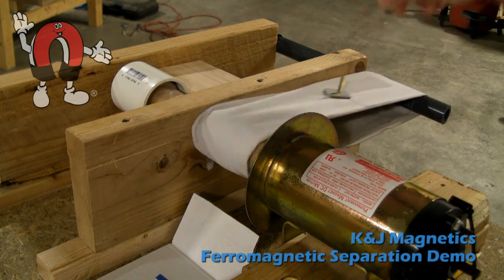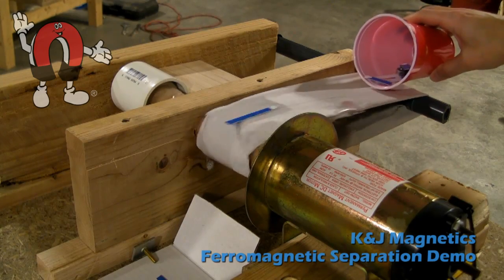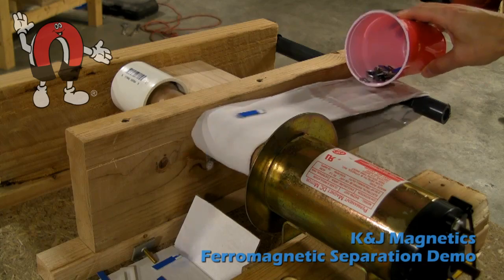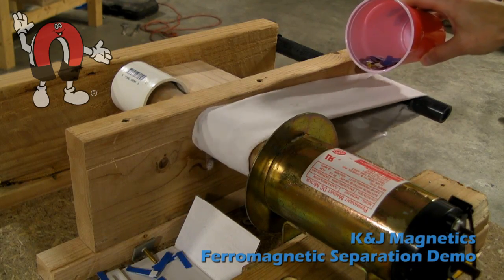The blue bit of aluminum falls, another piece of aluminum just falls. There's aluminum and plastic and some steel nuts and bolts and washers in here that get pulled around underneath.